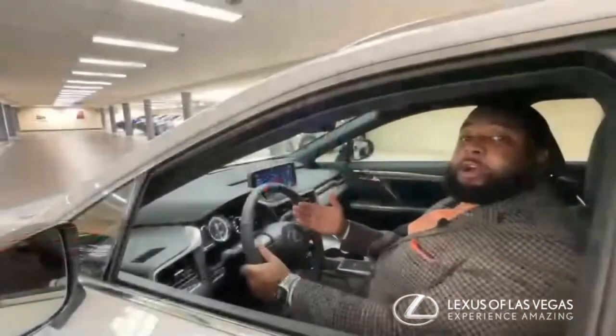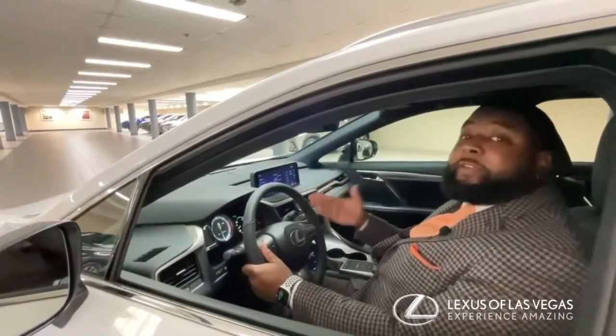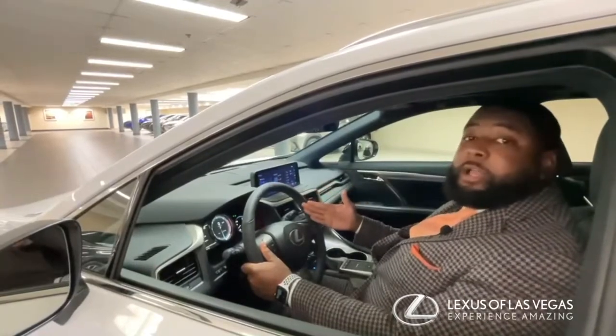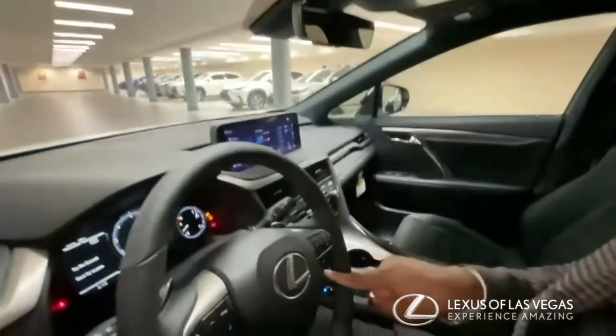Now that we're inside the car, let's talk about a few of the safety-related features that are going to make your driving experience that much more comfortable. We're going to talk about a few of these buttons on the bottom of the steering wheel.